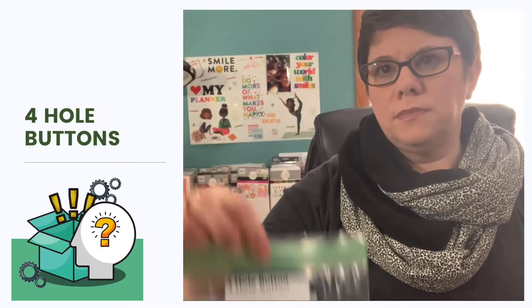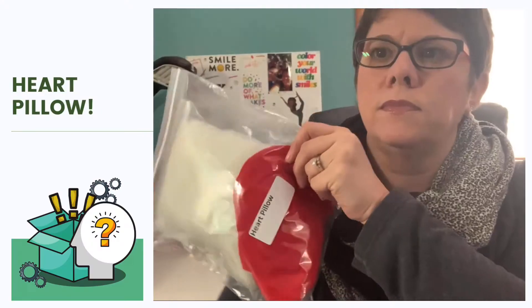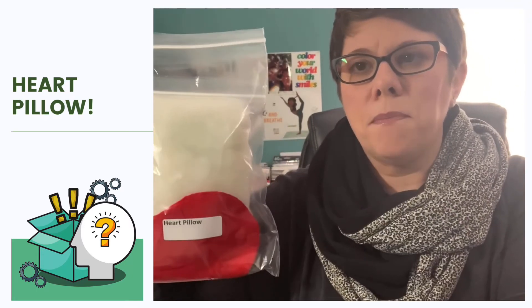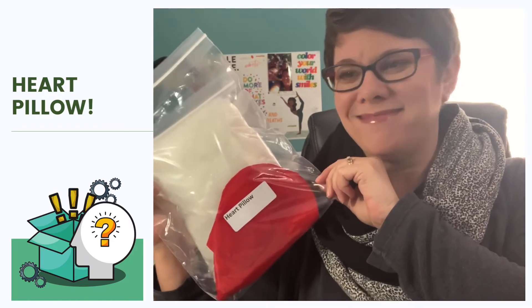Since we found the two-hole button kit, let's see if we can find one that has four holes. It's got two four-hole buttons and a piece of square fabric. Find it. Is this what you found? Four holes in the button. Set it to the side. This one has a bigger package with that same white cotton batting that was in our pin cushion. It's got a red big heart and what looks like red small hearts. It says heart pillow — a big bag of batting and half hearts that I'm guessing are folded into a full heart. Set it to the side.